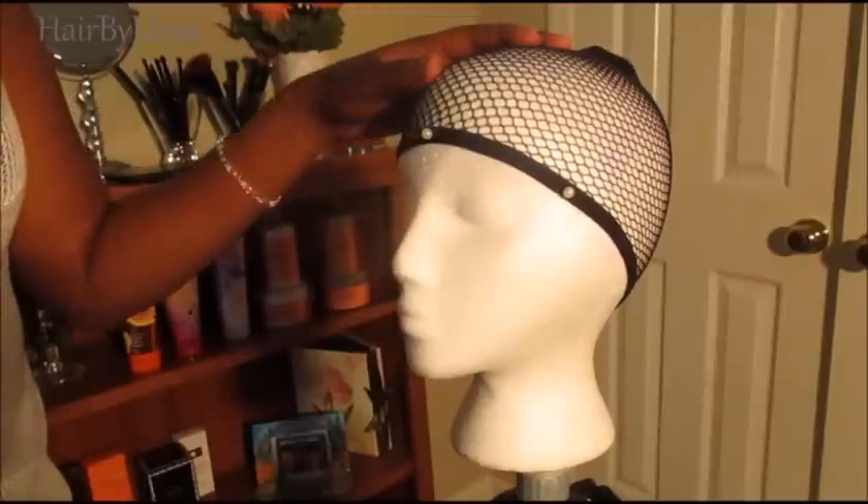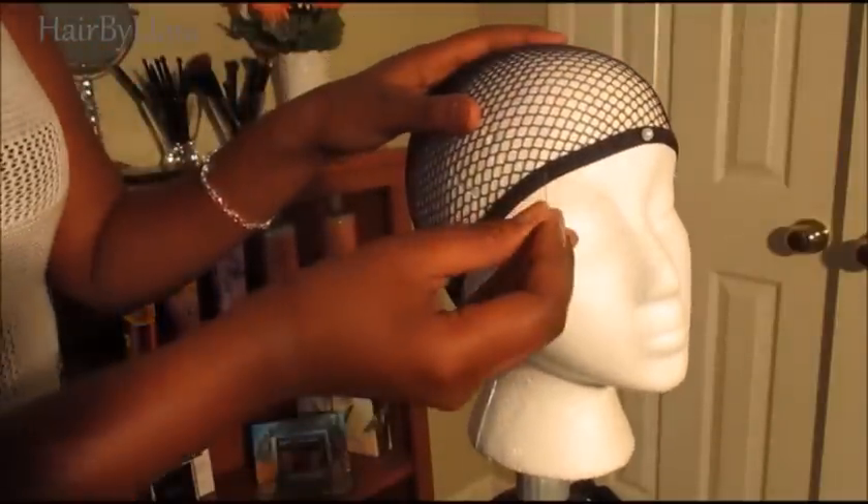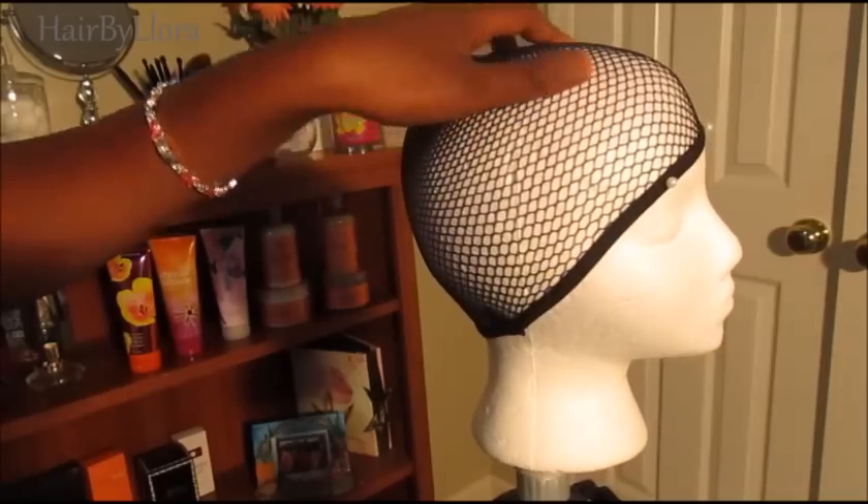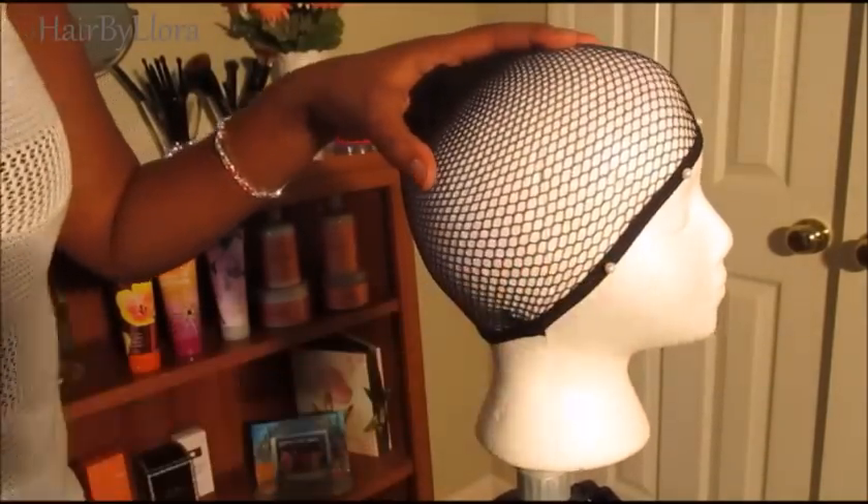After you've installed the mesh cap onto the mannequin, you're going to secure the cap with pins and you're going to make sure you secure the cap all the way around.